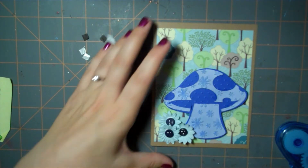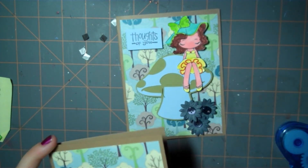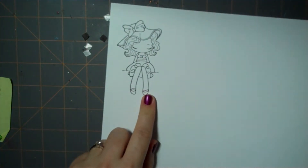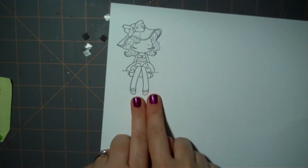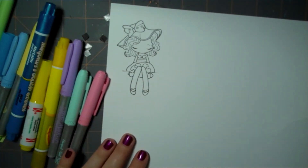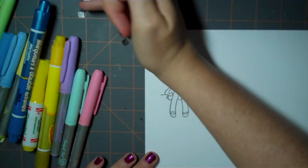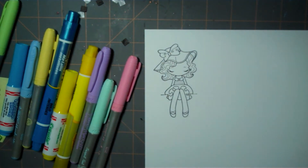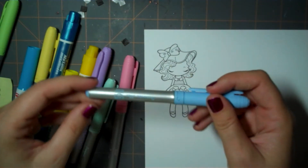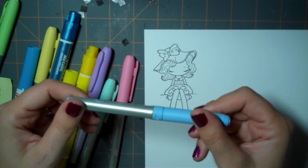Now we're going to make the girl image. I've gone ahead and stamped it with Stazon ink on white paper. I am not a Copic person — I haven't invested the money in those. I watched a tutorial online about getting Copic-like results and they suggested using Bic markers, so that's what I'm going to use to color in my image.